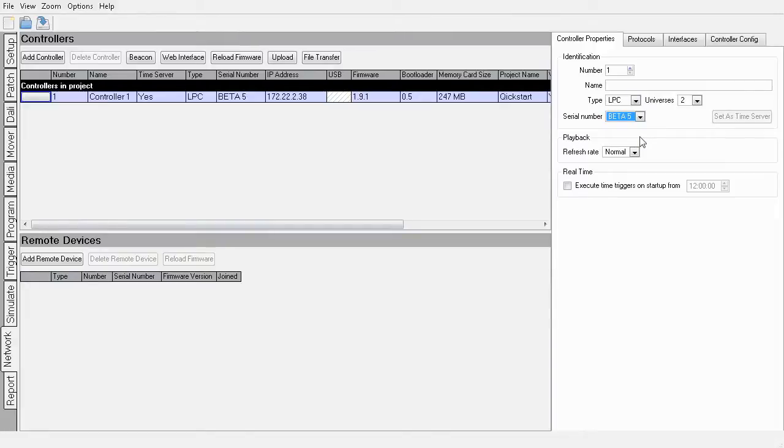All that is left to do now is to upload the show to the controller. Press the upload button above the controller — in this case we want to upload to all of the controllers. There we have it, the LPC is now outputting DMX to the fixtures. Have a look at the FIOS Designer help for a more in-depth quick start guide.